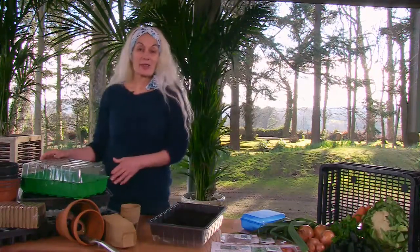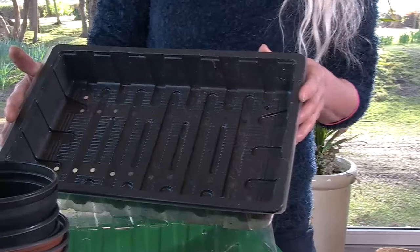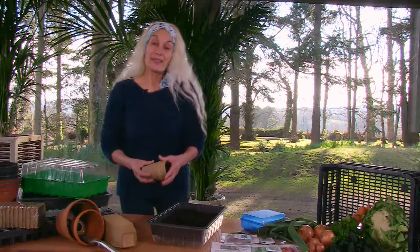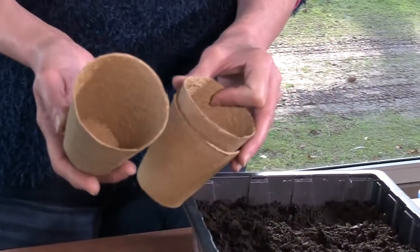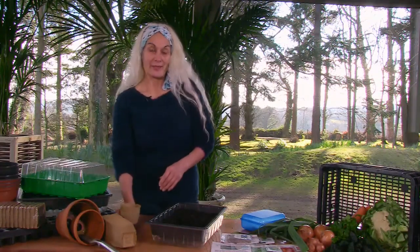Purchase a selection of modules, seed trays and pots. You can even save containers from your recycling — just remember to put holes in the bottom for drainage. These natural fibre pots are biodegradable, and they're great for seedlings that don't like their roots disturbed when transplanting on. Our local Glanbeer has a great selection of these fibre pots.